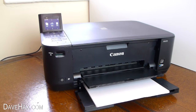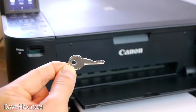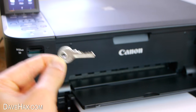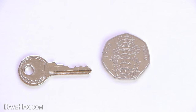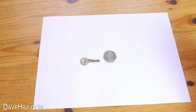Today I'm going to show you how you can use an ordinary printer to make a copy of a key. Start by placing the key you want to copy on a plain white background. Then place a flat object next to it like a coin or a ruler. We'll use this to help scale the size later. I used a white sheet of A4 paper as a background.